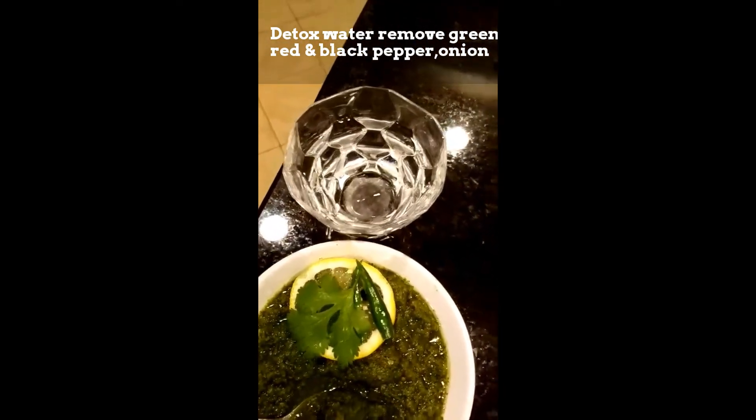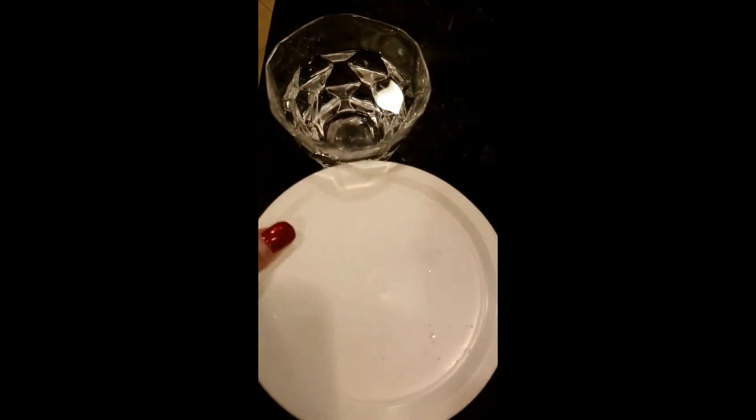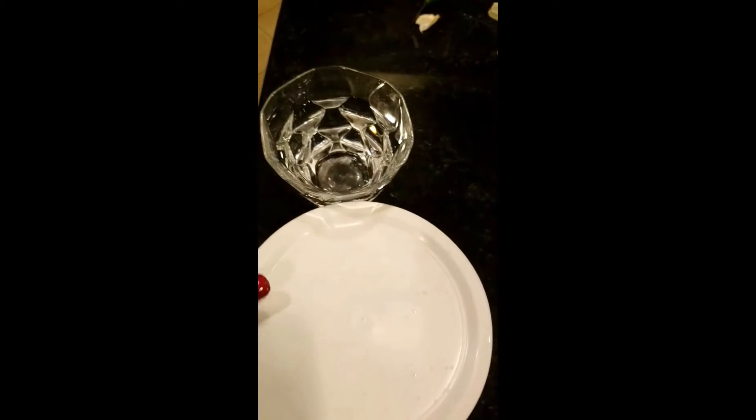It will detox your body. Store it in an airtight container and put it in the refrigerator. Use it every day, morning and night.